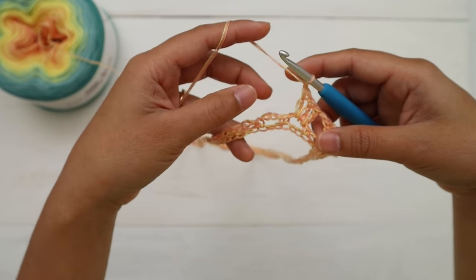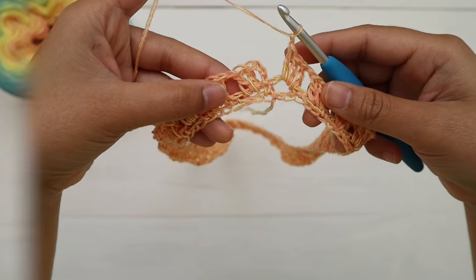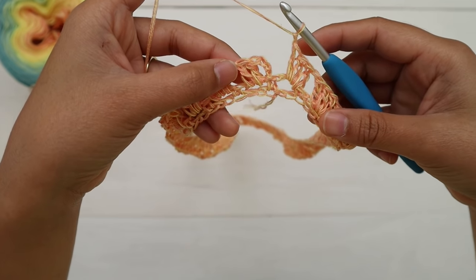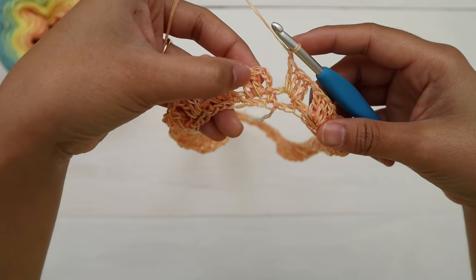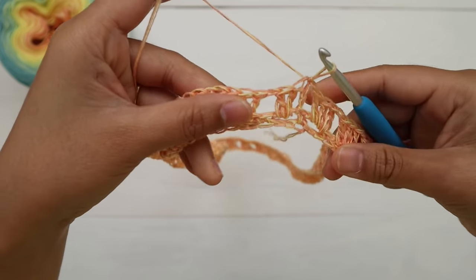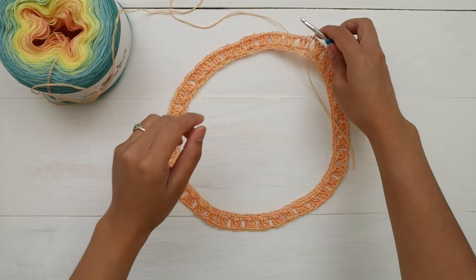Make three double crochet into the next chain space, then chain one, and repeat that around. At the end of round two, after the last chain one, make a slip stitch into the third chain that we made at the beginning to finish the round. Here's what it looks like at the end of round two.